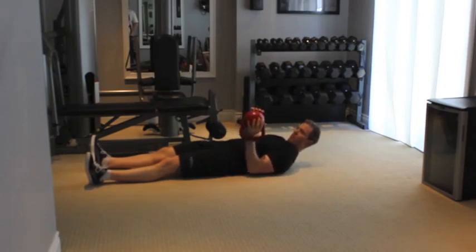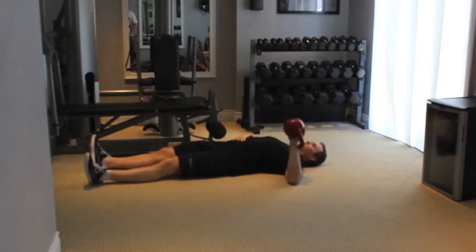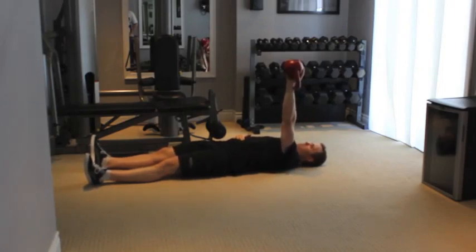Very slowly bring your elbow all the way down to the floor, then push the kettlebell straight up. Lower and repeat. If needed, use your free hand to assist with the working arm.